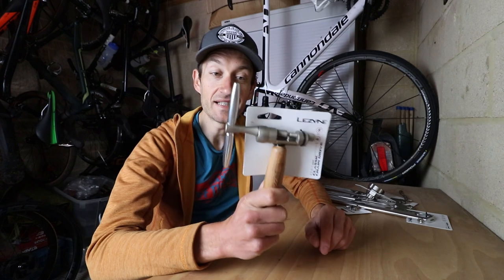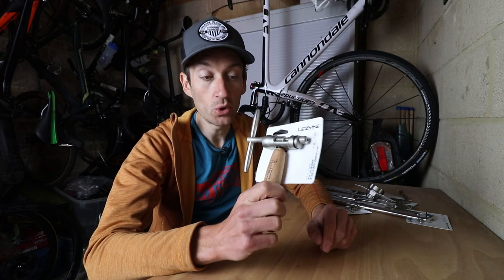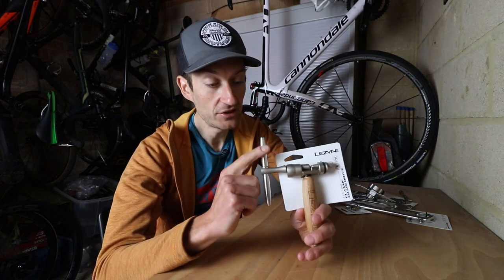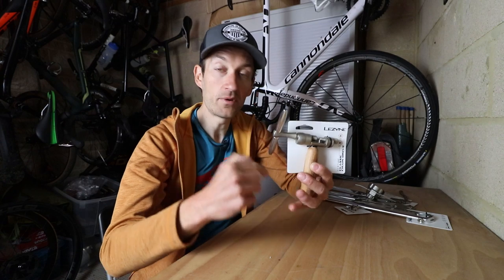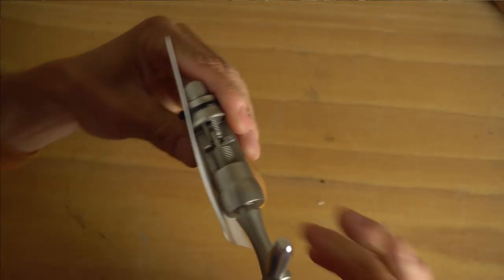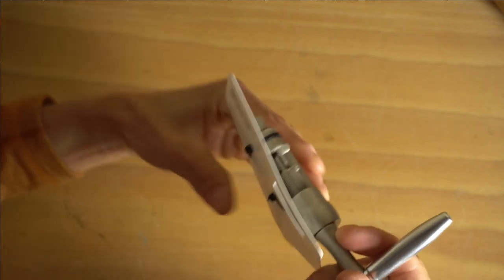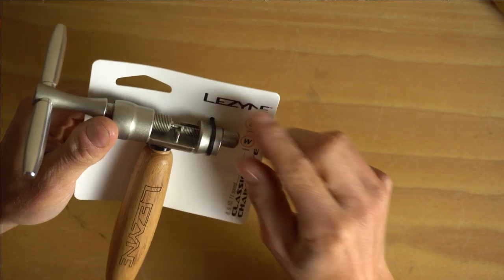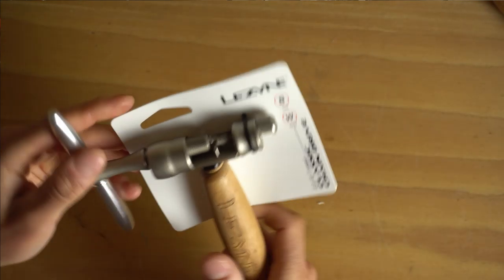Every home workshop mechanic needs a good chain tool. If you're putting a new chain on your bike, having a good proper workshop quality chain tool can make a real difference - much easier than using those small chain tools you get on a multi-tool. Look at the quality of that - it's really nicely made, just beautiful. It's got a lovely wooden handle and a large CNC machined aluminium handle, so plenty of leverage on a really stubborn chain when you're trying to get the pin out. That works with 8, 9, 10 and 11 speed chains, and there's also a 12 speed version available.